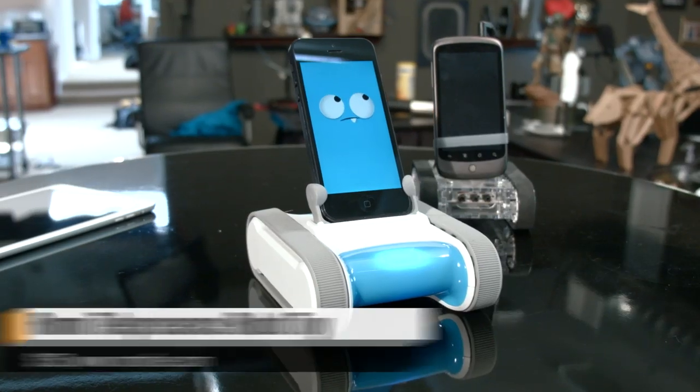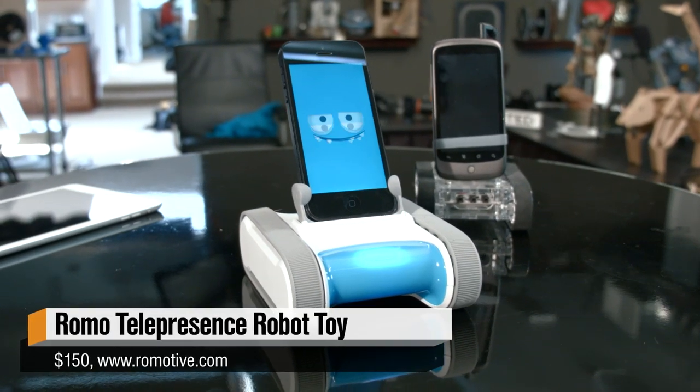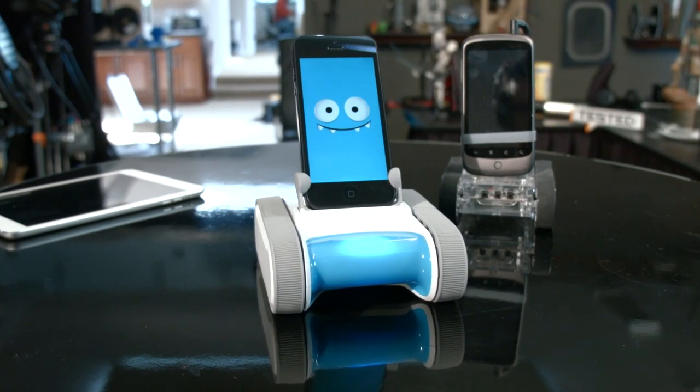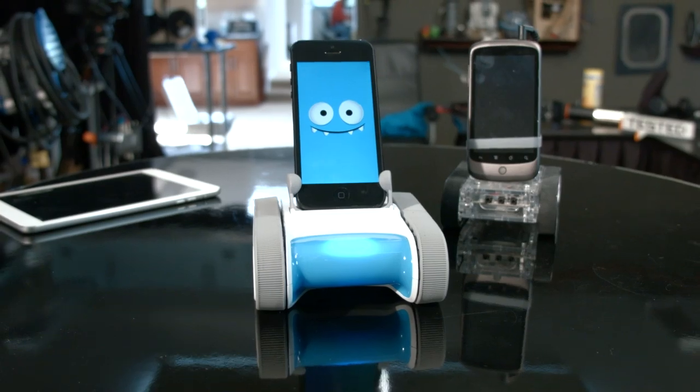The company released a second version of the Romo last year, also launched through Kickstarter, and that's what we have today. It's the Romo 2.0, and this is the version that works with the iPhone 5, iPhone 5S, or an iPod Touch with that 8-pin dock connector. The app is so much improved. There is no Android support — that's a little unfortunate — but it's so much more a self-contained, out-of-box experience, and I'm having a ton of fun with it. I think this is a product that's going to be really great for kids.